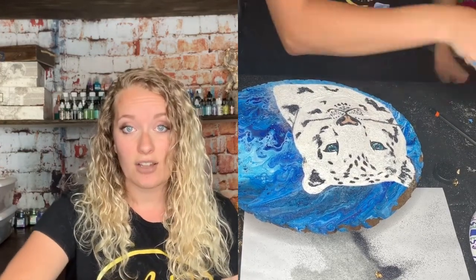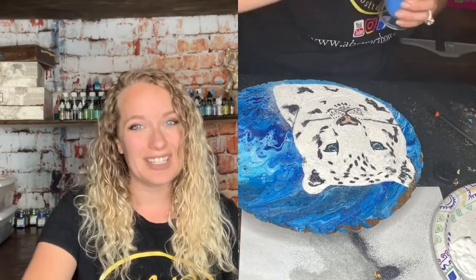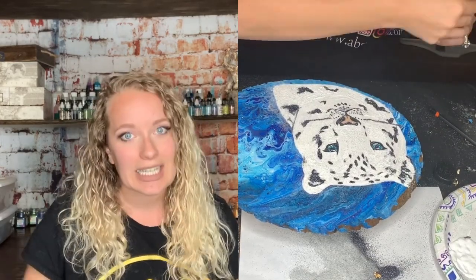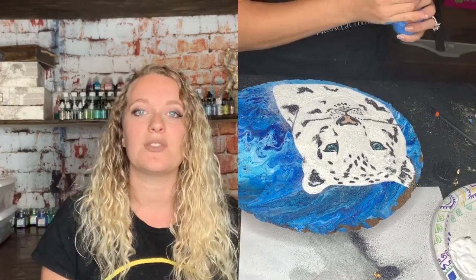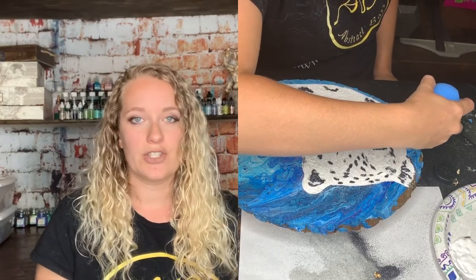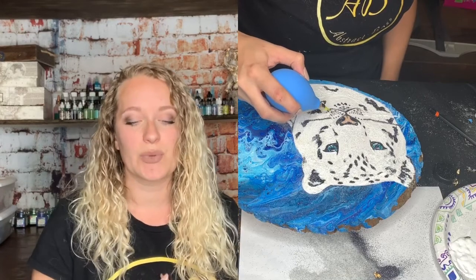I'm going to sand this all down, clean it again with alcohol, clean it with baby powder, and then clean it again with alcohol. So it ends up being a little bit more of a lengthy process when you have to do a second coat when you have an issue like this pop up on my piece. It might not be the same for your piece, but that's the way it is for me.